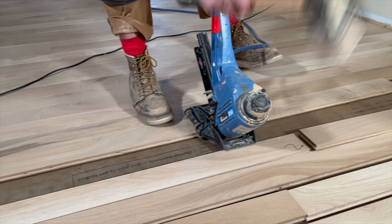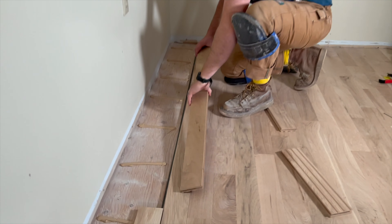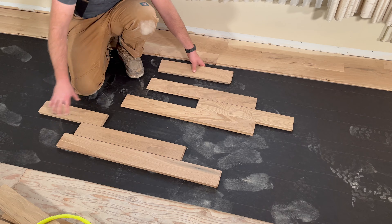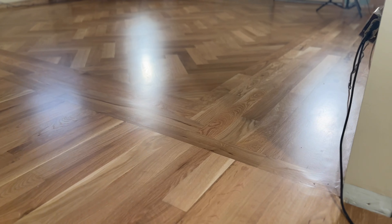In this video, I'm going to show you all the important details of installing a hardwood floor for your first time. This is going to allow you to get results like you're a pro, but it's going to be broken down for a DIYer or a first-time installer.